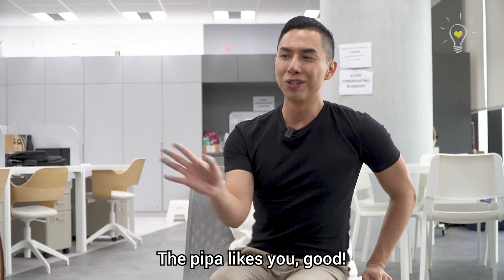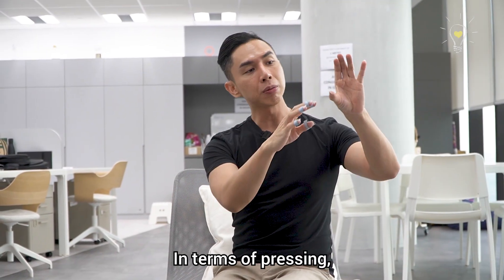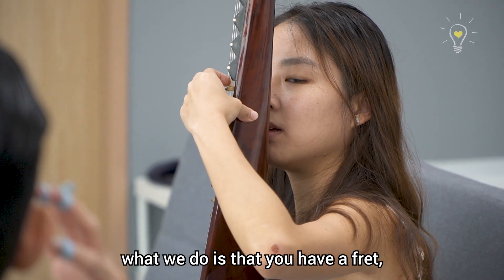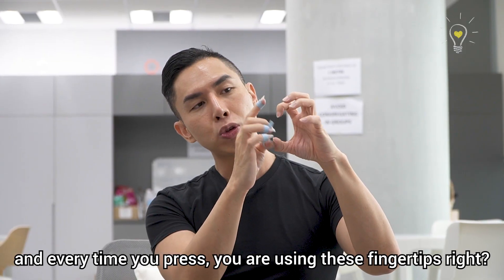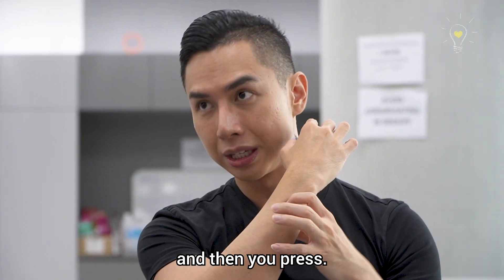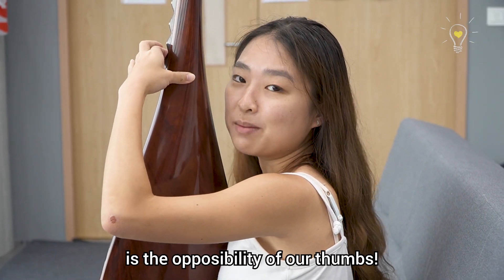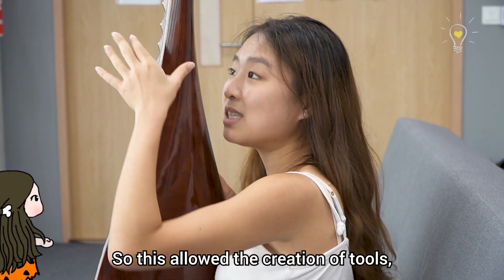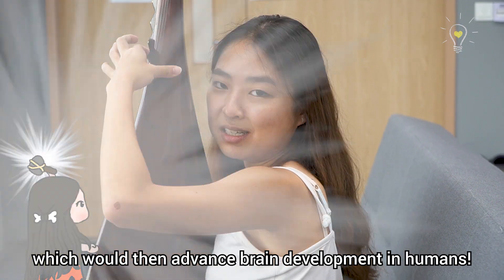The pipa likes you — because the pipa doesn't like people all the time. In terms of pressing, just imagine that your left hand is a C. What we do is place your finger on top of the fret and press using your fingertips. One of the most important features in the evolution of our hands is the opposability of our thumbs — our thumbs can touch every single tip of our fingers. This allowed the creation of tools which then advanced brain development in humans.